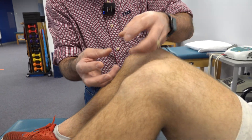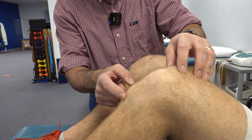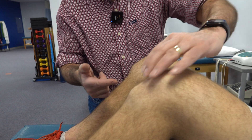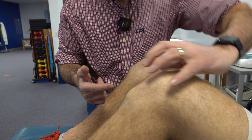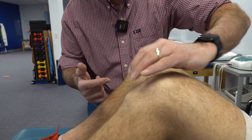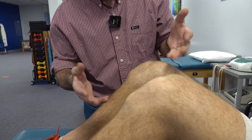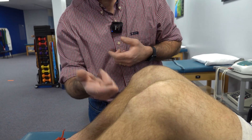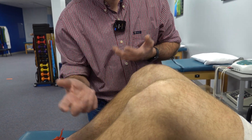Over time, that hardens and becomes a bump. Early on, when you're a teenager, this can become very painful. Every time that quad contracts and the tendon pulls at that area, it can be very irritating. Usually you outgrow it once this growth plate closes and heals up, but the bone spur will always be there.